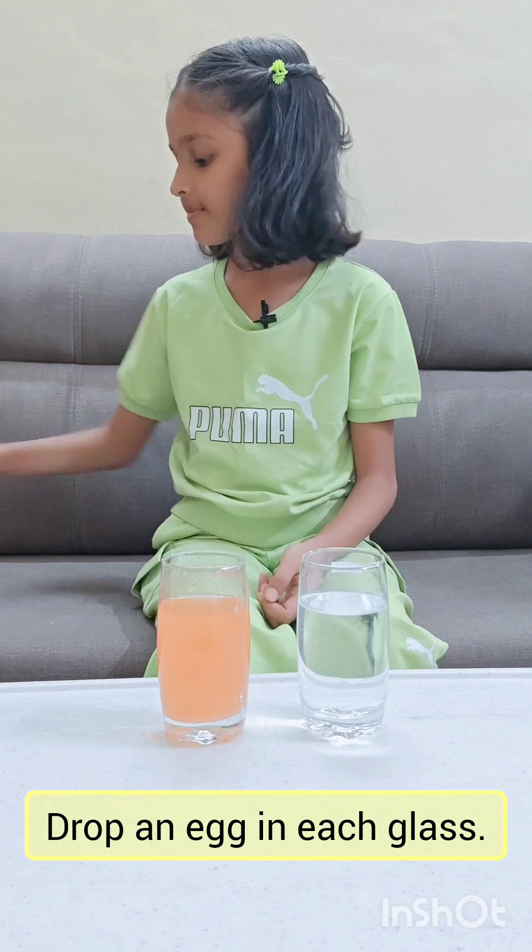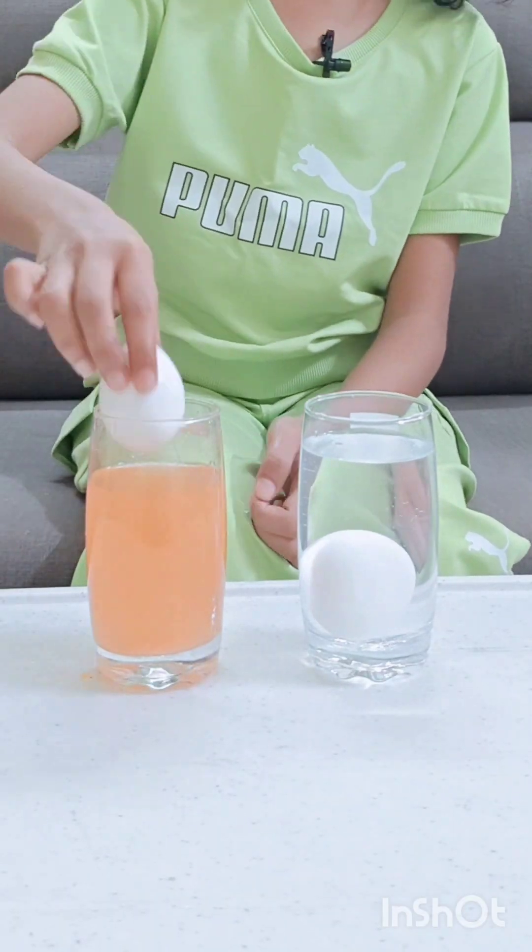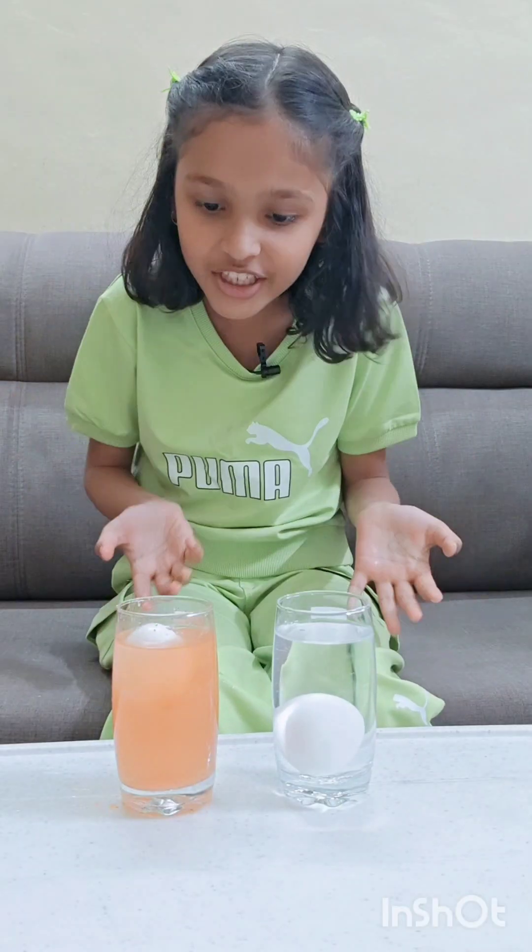Now, let's drop an egg in each glass. Wow, this is magic!